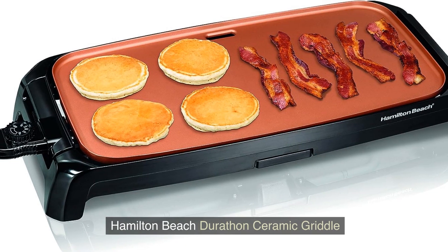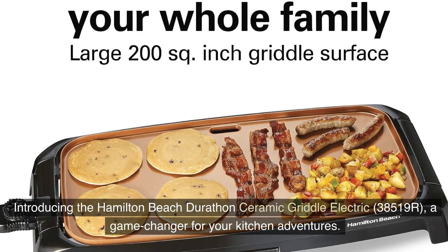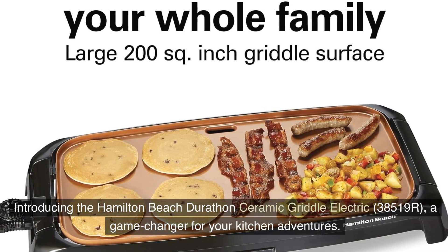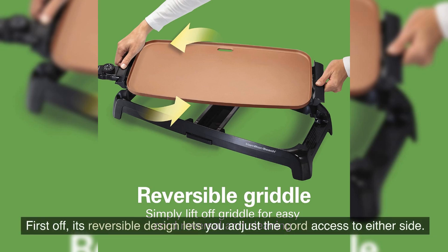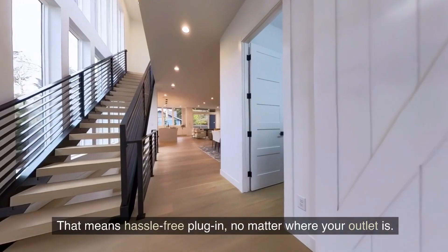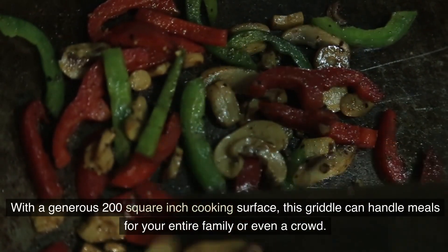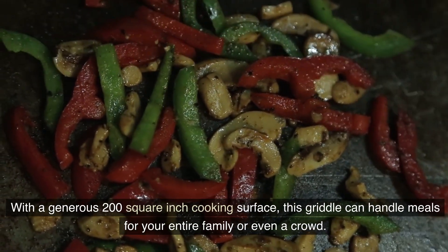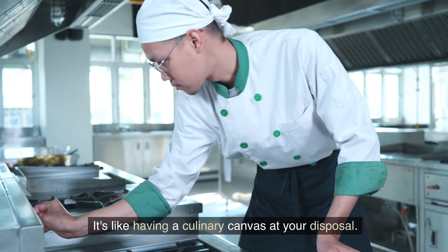Introducing the Hamilton Beach Durathon Ceramic Griddle Electric 38519R, a game changer for your kitchen adventures. Its reversible design lets you adjust the port access to either side, meaning hassle-free plug-in no matter where your outlet is. With a generous 200-square-inch cooking surface, this griddle can handle meals for your entire family or even a crowd — it's like having a culinary canvas at your disposal.